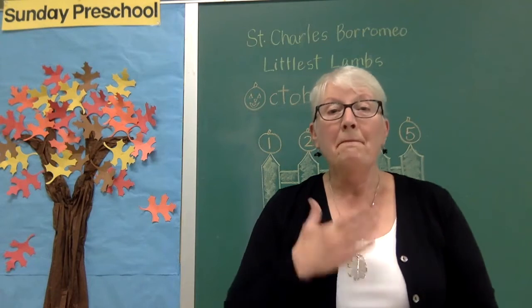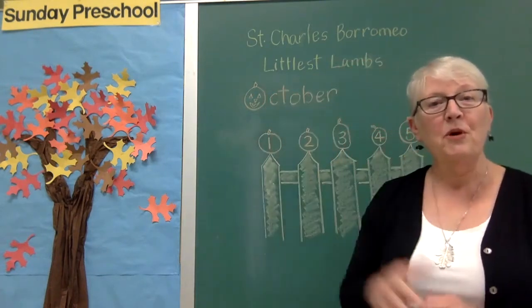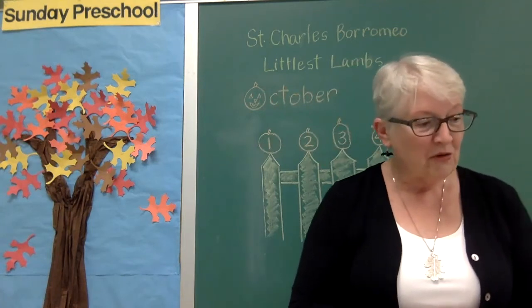Hi everyone. My name is Mrs. Houser and this is St. Charles Borromeo Littlest Lambs Sunday Preschool.